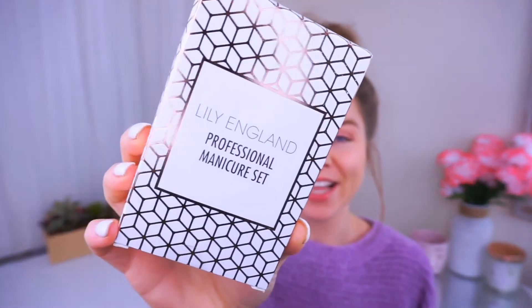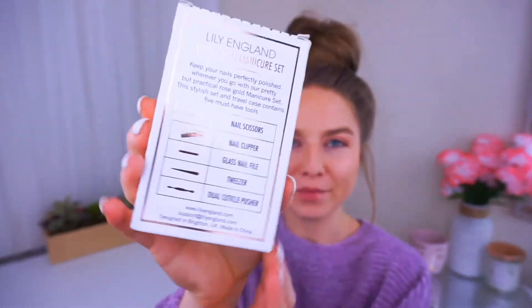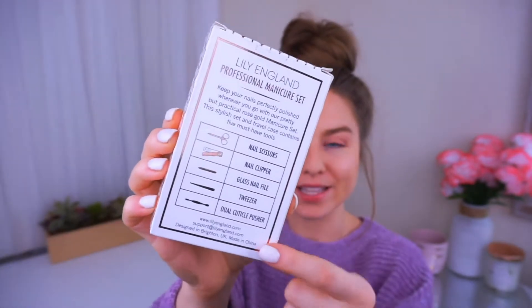First off, this packaging is so beautiful. I love the design. I love the metallic rose gold. The front is beautiful and the back is beautiful. It lists every single tool that's in here. It's gorgeous. I'm just like sold right away on the packaging.